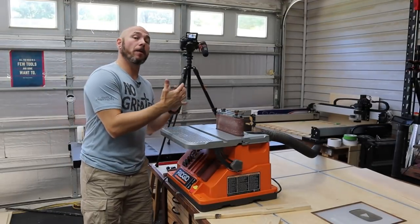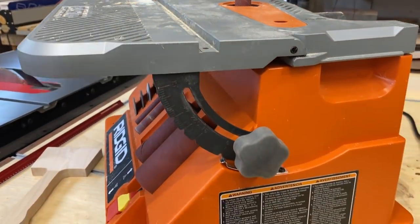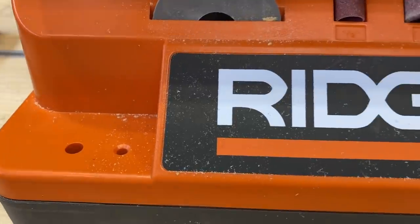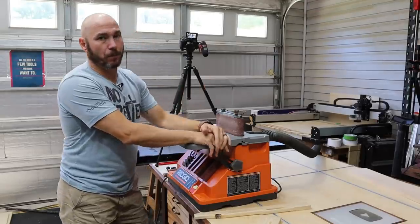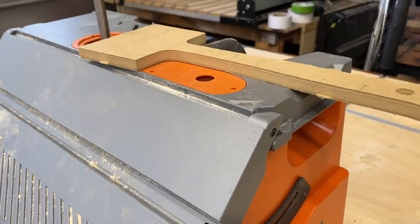One of the reasons you may want to go with the RIDGID over the WEN is that RIDGID has the lifetime service agreement if you register it — that's a pretty big deal to me and one of the main reasons I stay with the RIDGID lineup. I've got a bunch of cordless RIDGID tools, and what sold me on them was that the batteries have lifetime warranties.